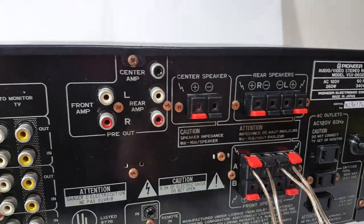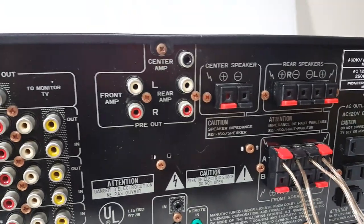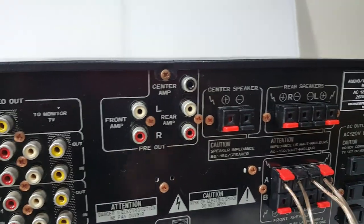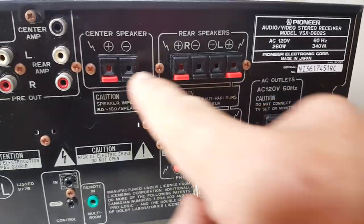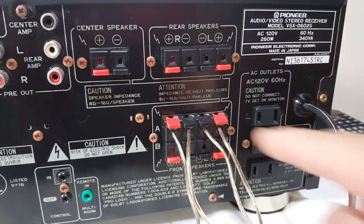Here's where your speakers connect — it says Center Amp. You've got center, rear, and front speaker connections.